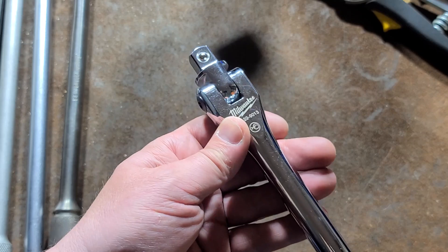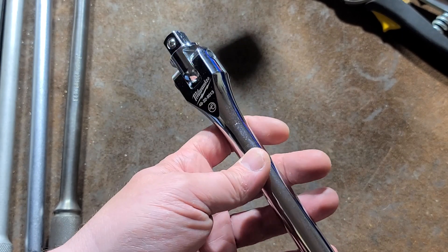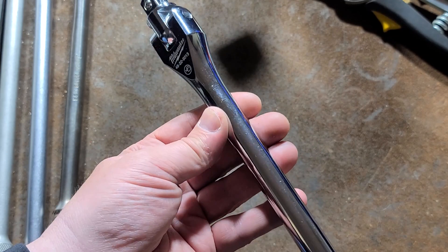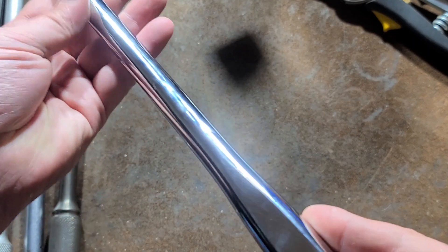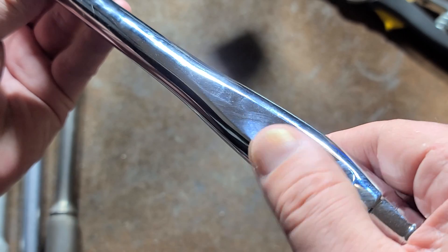From what I've seen in YouTube test videos, Milwaukee's ratchets and particularly the Animax actually test pretty strong — three-eighths ratchets will snap at like 300 foot-pounds, which is pretty crazy. This breaker bar was $43 at Home Depot, and for $43 this is something I'm definitely going to recommend.